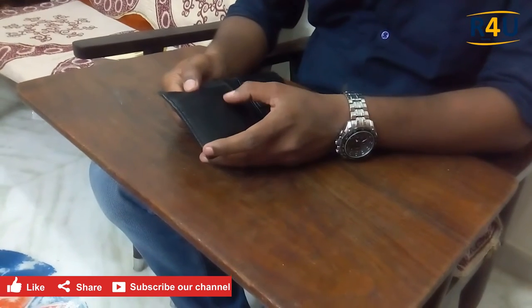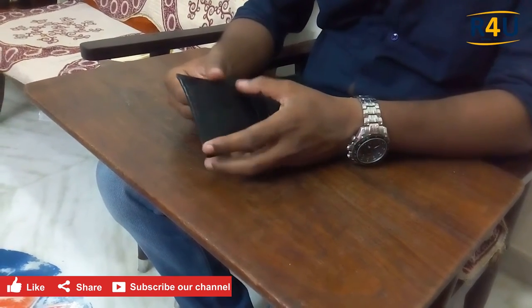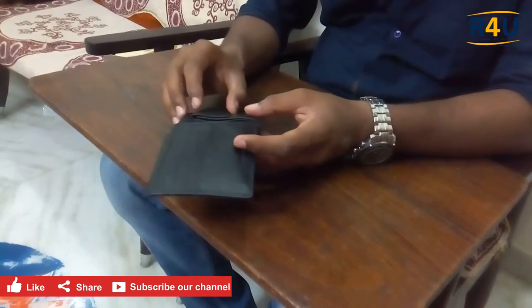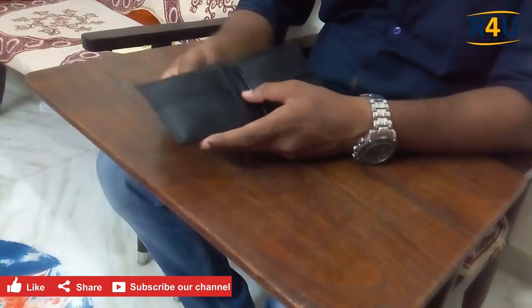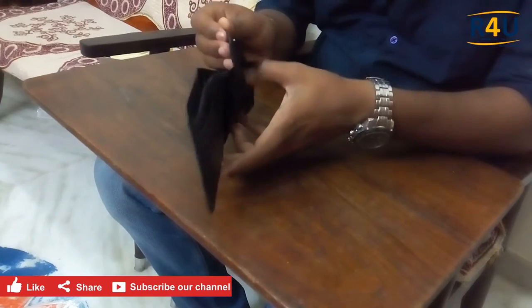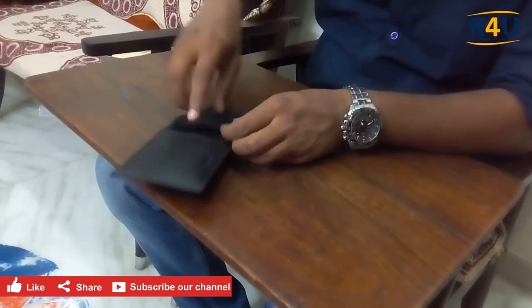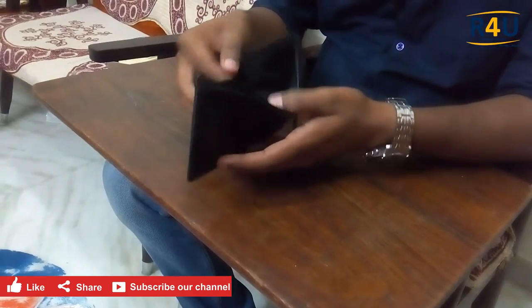We had four sockets for inserting your cards — credit cards, debit cards, everything. Here is the first compartment for change, and here also another compartment for change. This slot is for small notes and this one is for the big notes.